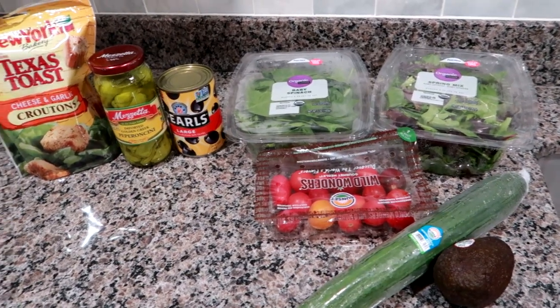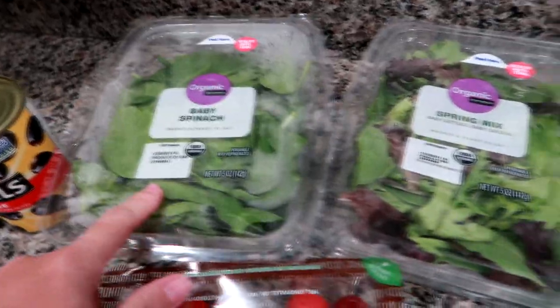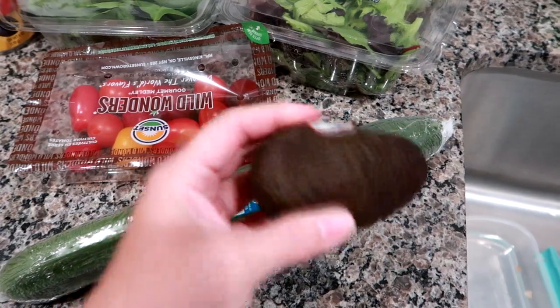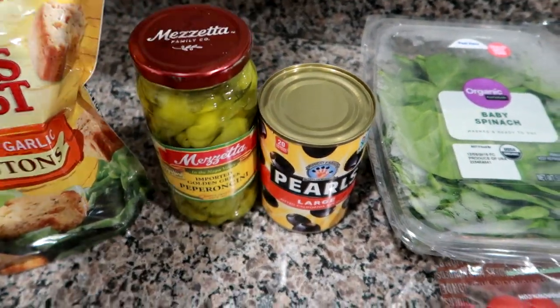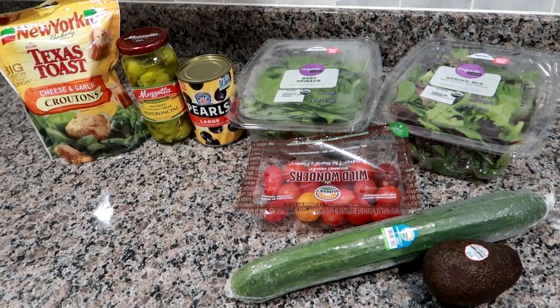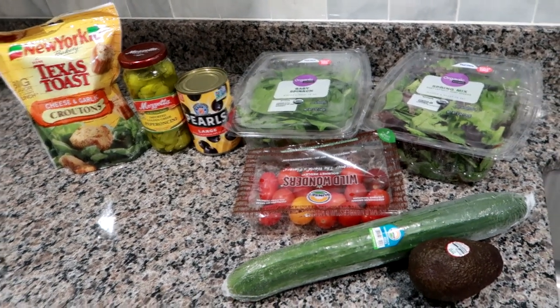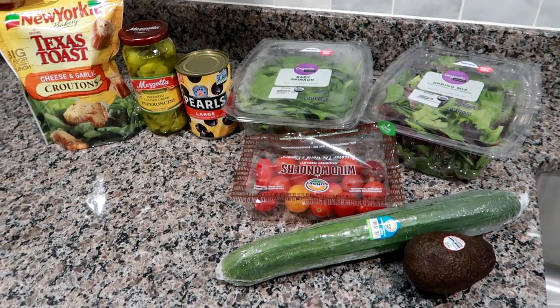Home from work, about to start dinner. I was craving a big dinner salad, so I've got spring mix and baby spinach for the base, tomatoes and English cucumber to use up. I'm not sure if the avocado will be salvageable, but I'll use what I can. I'm going to throw on some black olives, pepperoncinis, croutons, probably ranch dressing, and I've got some breaded chicken breast baking that I'll slice up and put warm on top of the salad.